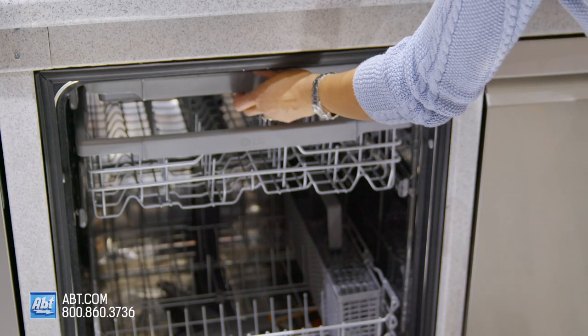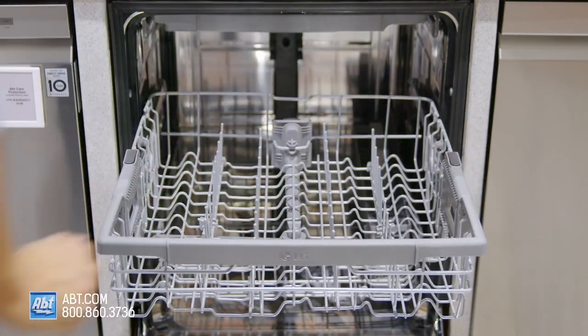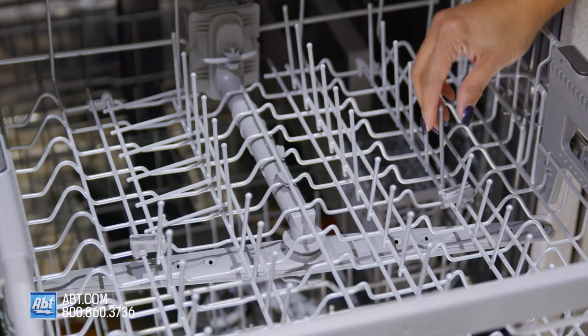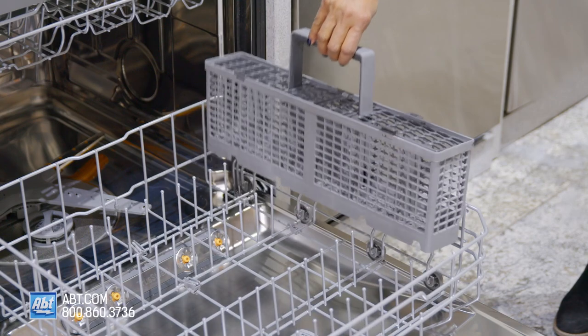It comes with a third-row rack that's perfect for small items and utensils. The middle rack is height-adjustable and comes with two half-rows of folding tines. The lower rack comes with four half-rows of folding tines and a silverware basket.